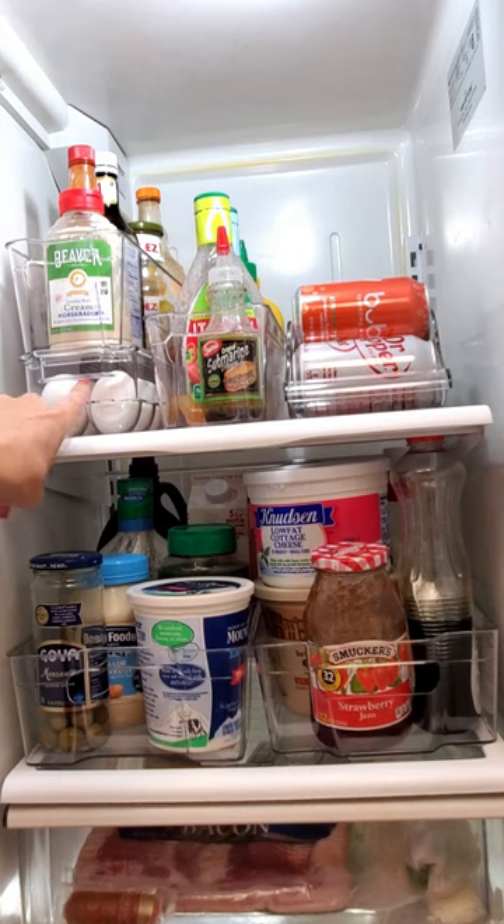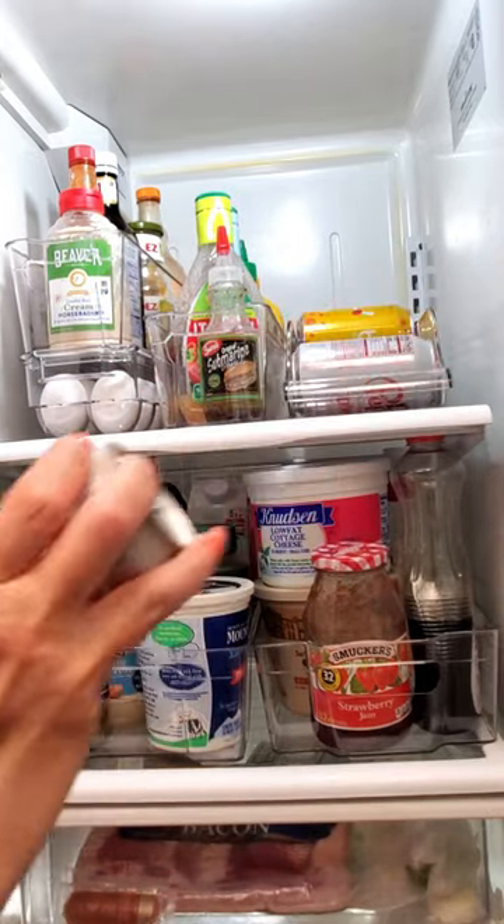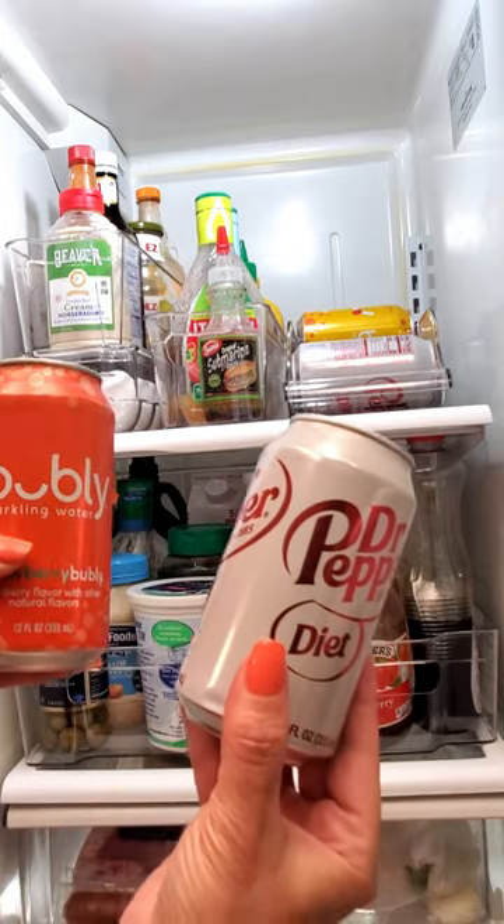I also like that you could stack this narrow bin right on top of the eggs, saving even more space. And it's so easy to just grab a soda can and go. Simple as that.